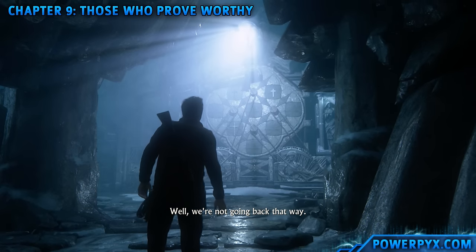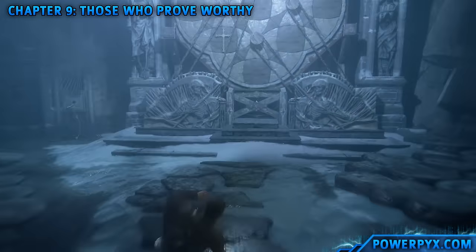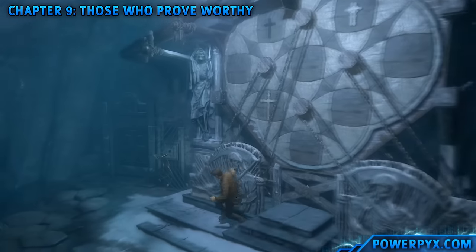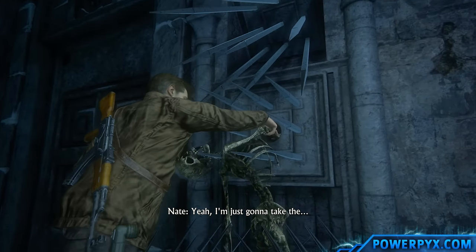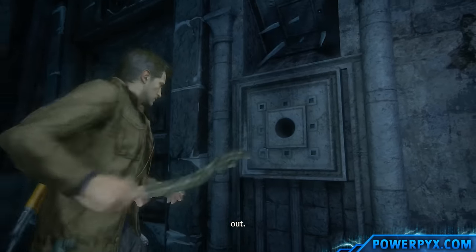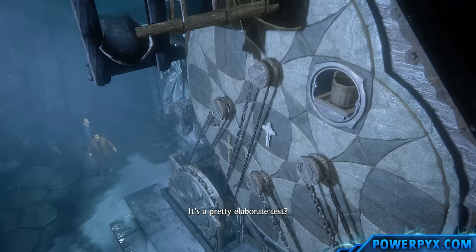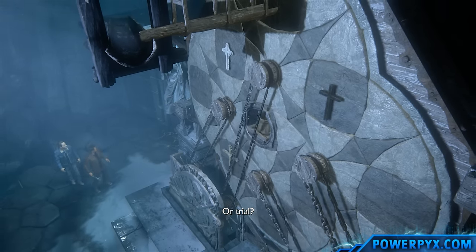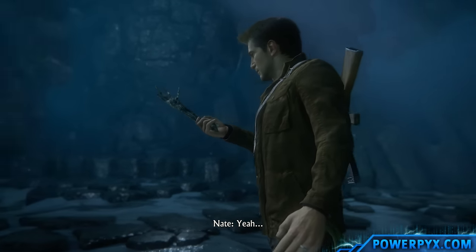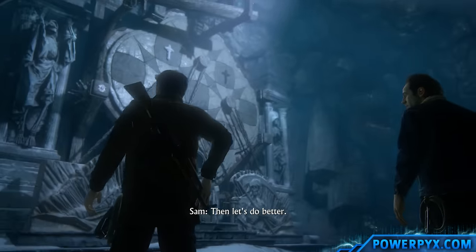Well, we're not going back that way. At least we didn't get dropped in a pit or something. Found another suit. Yeah, I'm just gonna take that hand. And this guy clearly failed - let's do better.